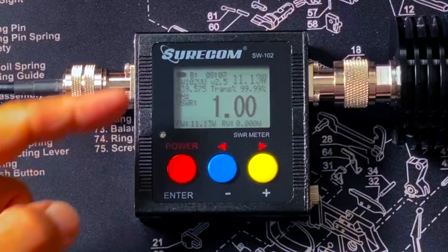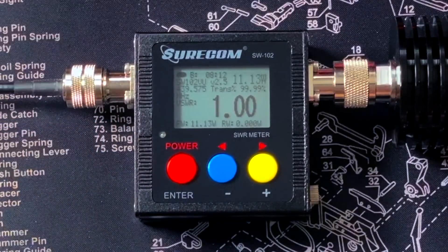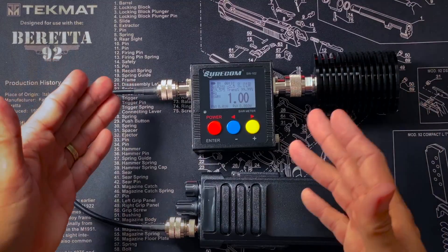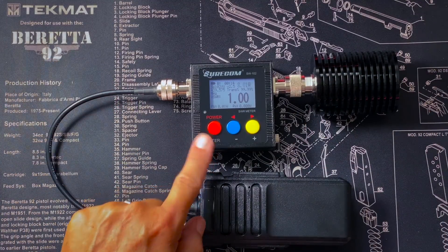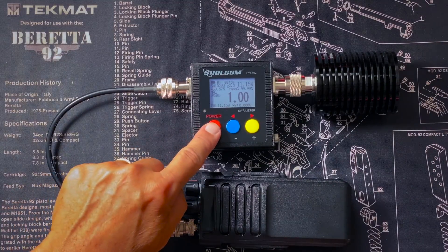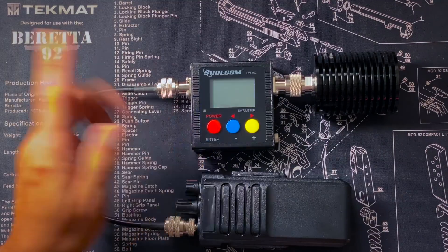Now, as some people may notice, that frequency is not a GMRS frequency, which I'm licensed to use. That is in the 70-centimeter ham band, which I have mentioned many times before — I do not have a license to operate on. But since I'm just using it around the house, I don't think anybody's going to know. I didn't even transmit. I'm sure nobody will notice when I do the full review of this radio next week. To turn the SW102 off, press and hold. And it turns off.